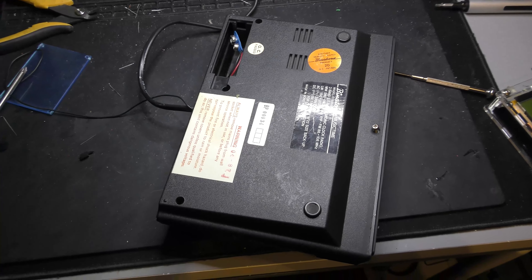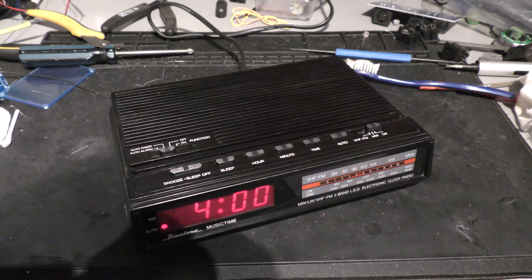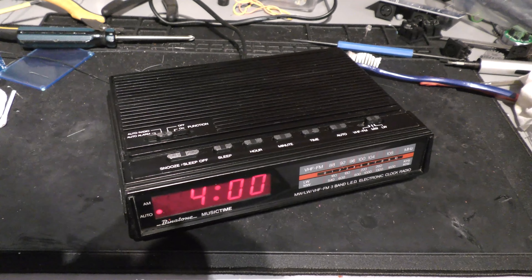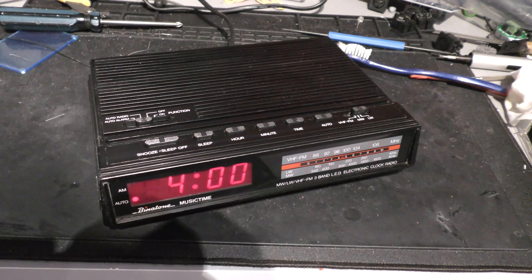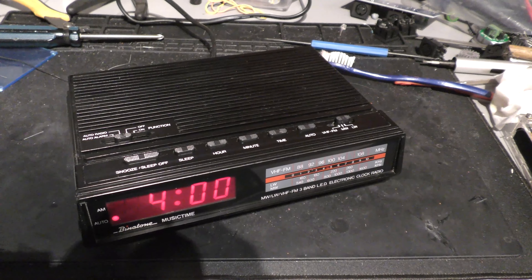Just assembling it now, putting the screws back in the case. So there we have it - the clock radio is finished. It seems to keep good time and the radio now works. A very small project to do, but yeah, I could enjoy that.